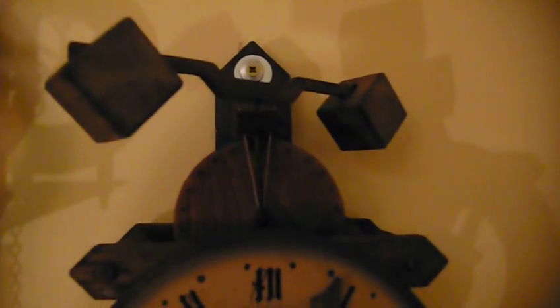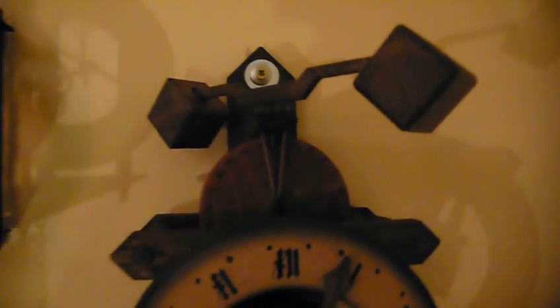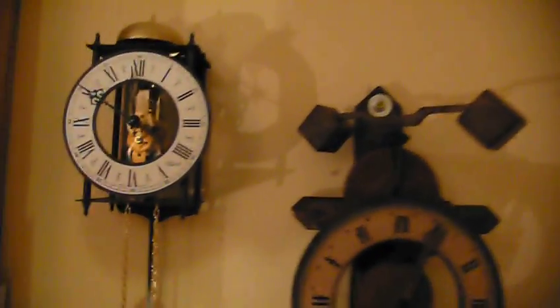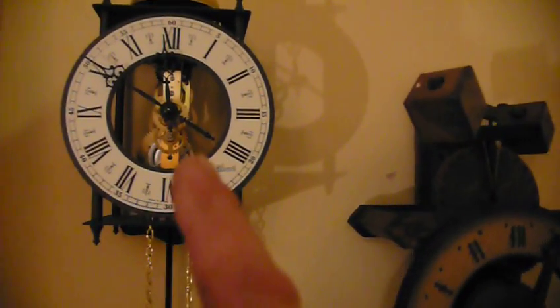That's the system that all weight-driven clocks employ. This more modern version here is exactly the same — that's the pendulum there. The pendulum is connected to the escapement mechanism, and each time the pendulum moves backwards and forwards, it's releasing the tooth on a gear wheel, which in turn drives a series of gears. These systems are both fundamentally the same, but this one is slightly more sophisticated in that it has a minute hand, whilst the medieval clock only has the hour hand.